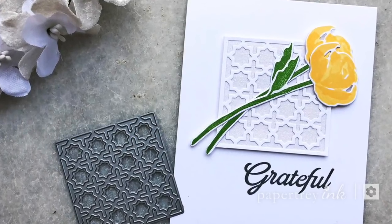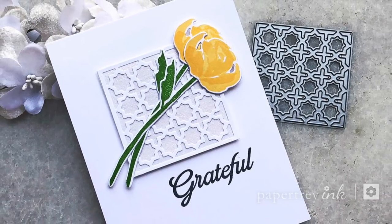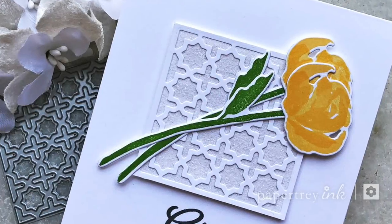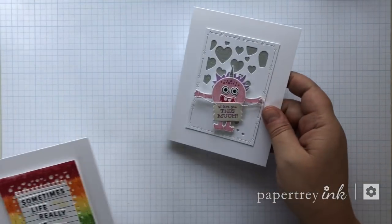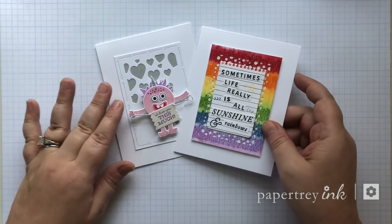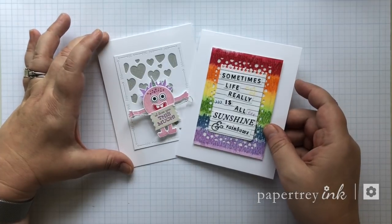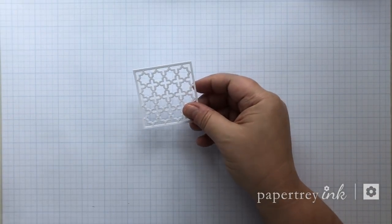Hi, Lexi Daly here with this week's episode of Make It Monday for Paper Tray Ink. Today I've got something easy for you on the heels of standard hair, and that is glitter inlays. Here are a couple of recent examples that inspired this Make It Monday, where I've used sticker paper behind mix and matte panels and filled the spaces with glitter.